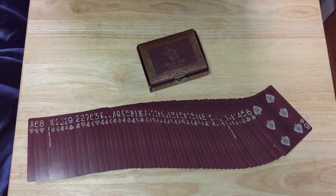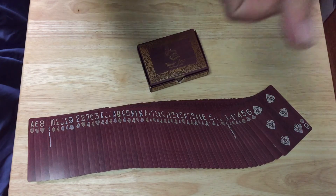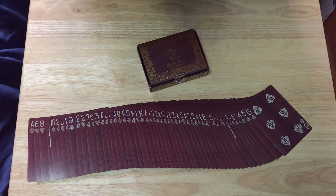You can get this from collectibleplayingcards.com while quantities last. Comment, rate, subscribe, give a thumbs up — spam the like button as some people like to say. I'll see you next time with more. Thanks for watching.